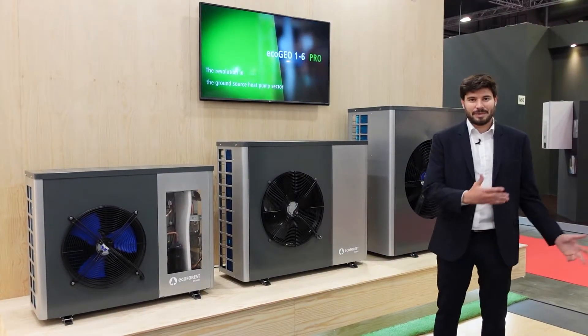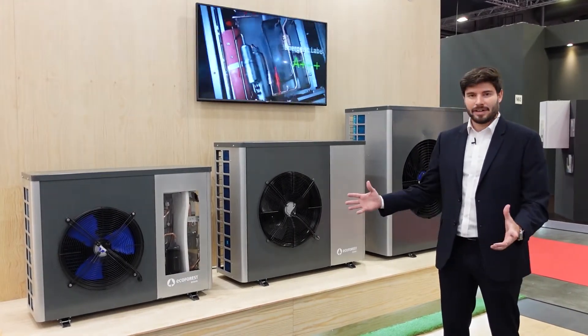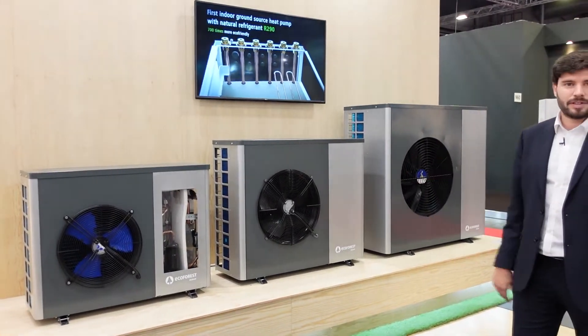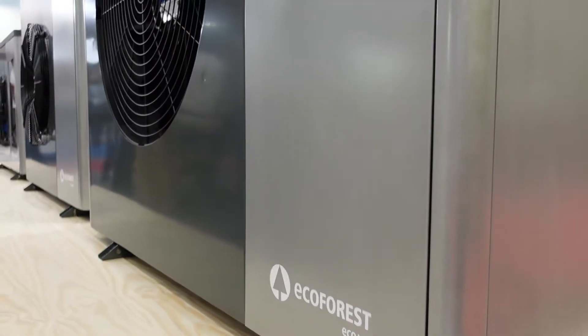Hello and welcome to Fiera Milano, Mostra Convegno. We are here as Ecoforest presenting this EcoAir heat pump range. These EcoAir Plus heat pumps are propane inverter units, monoblock technology with scroll compressors.